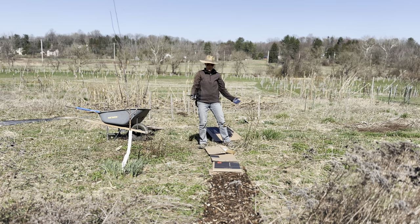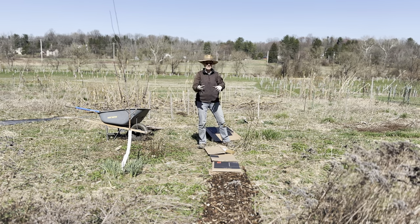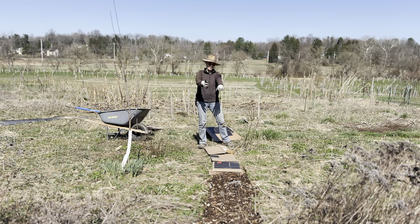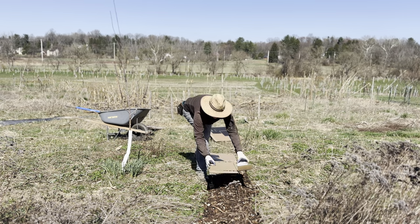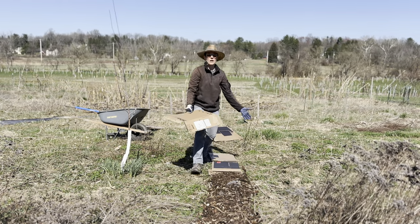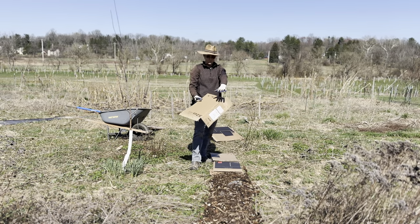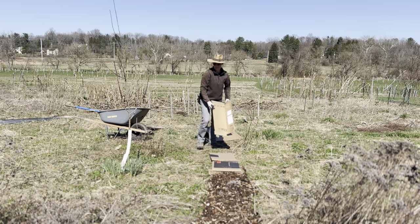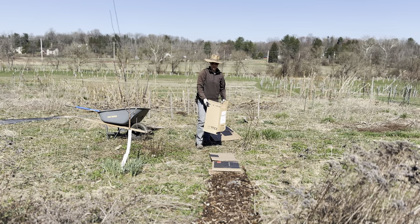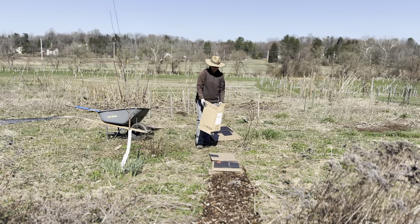The plants will come in again and settle on this organic material. At a later stage we can come over with another piece of cardboard, put on another layer of wood chips, and just keep layering it on. That's a good way to maintain a natural pathway in this space.